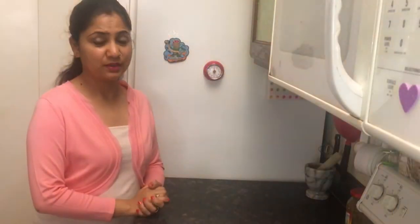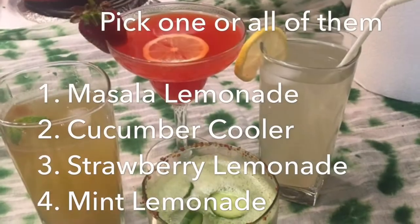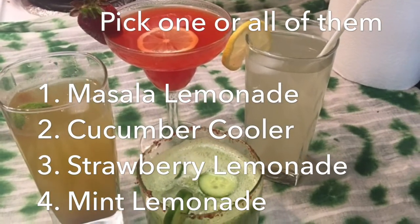Hello, namaste! What's the temperature in your city today? I know it's really very hot, and that's why I have come up with lemonade recipes. Today I'll show you how to make four different types of lemonades so that you enjoy them and keep the heat away. Today you will learn how to make masala lemonade, cucumber cooler, strawberry lemonade, and mint lemonade.